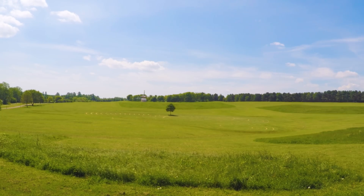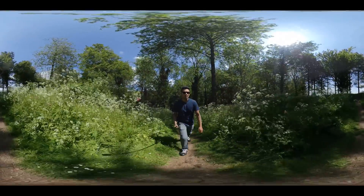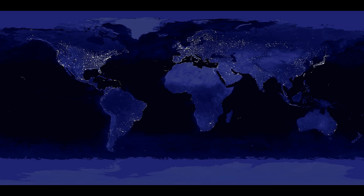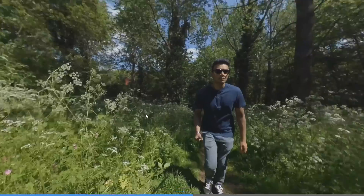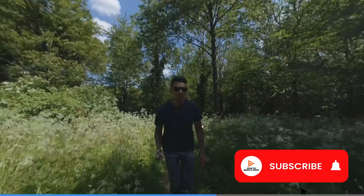When you open a GoPro video on your computer, it will look like a normal video. But if you open a 360 video on your computer, it will look a bit funky. What you are seeing is an equirectangular projection of your 360 video. The world map is an equirectangular projection of Earth — it is simply a flat way of showing something that is round. This is what the same file looks like when it is displayed in a spherical view. Download GoPro VR Player to view your 360 videos on the computer.